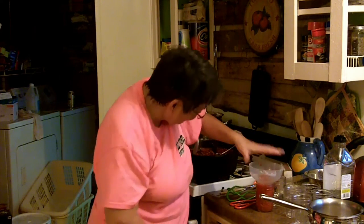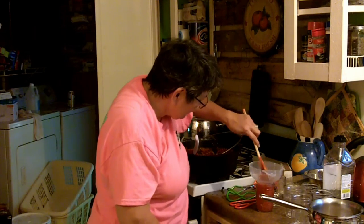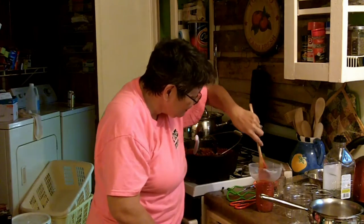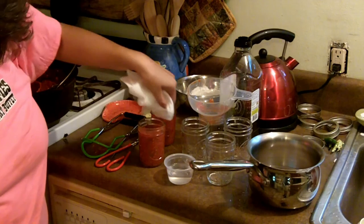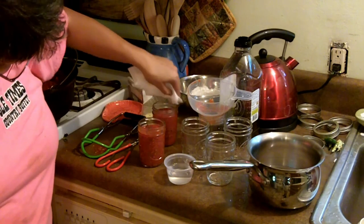Well, actually I put too much again — it's been the bane of my existence since I got this new canning scoop. I always pull too much for these little jars. I've got my trusty paper towel with vinegar going around the edge, and my lid sitting in hot water.